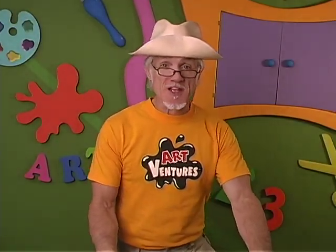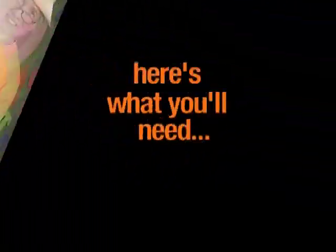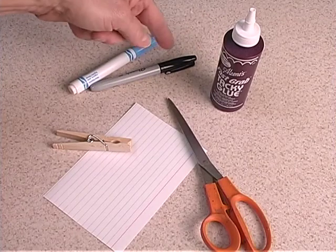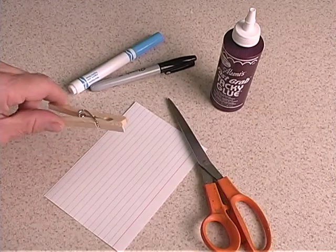Here's another great puppet idea, and the fun thing is we're going to make it using a clothespin. Here's what you'll need: a pair of scissors, some craft glue, a black medium tip marker, colored markers, a 4x6 index card, and a clothespin.